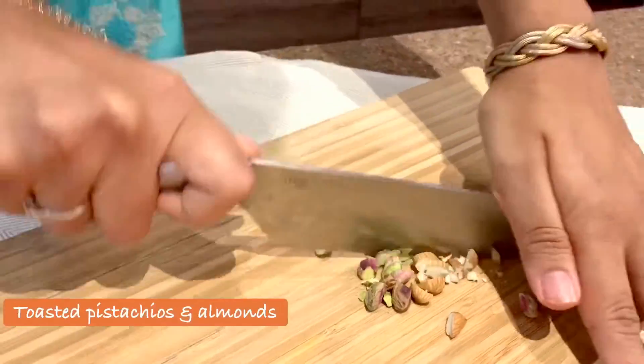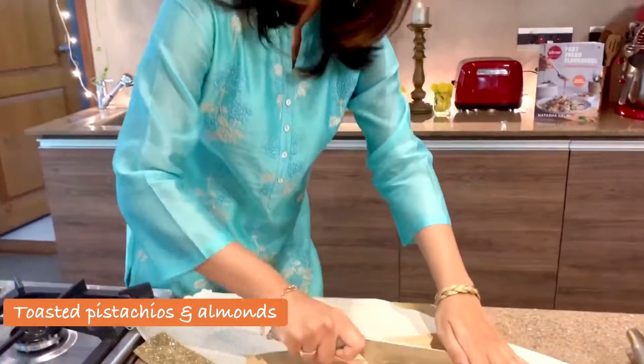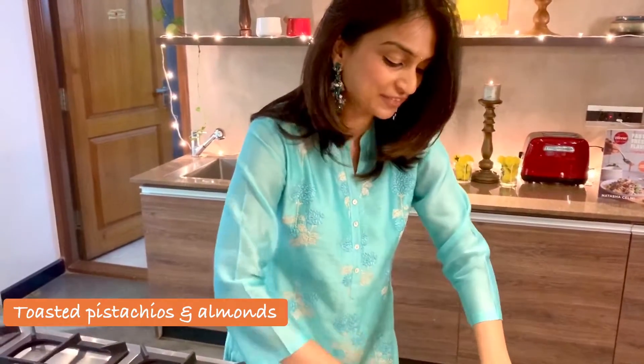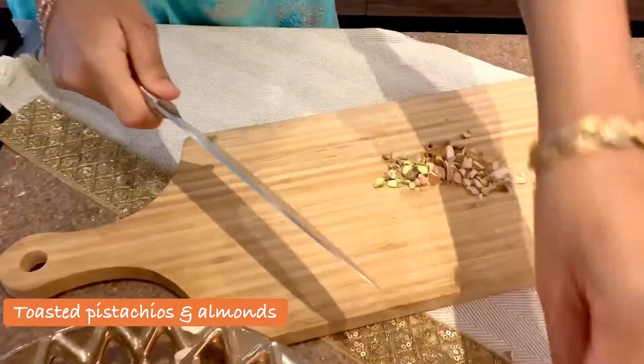Pistachios and almonds — just gonna chop these. This is my shortcut method: take a big knife and just smash them all together. You know me, no fuss!